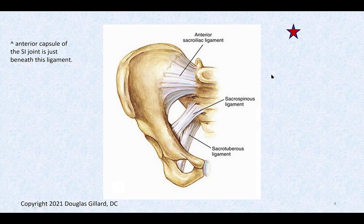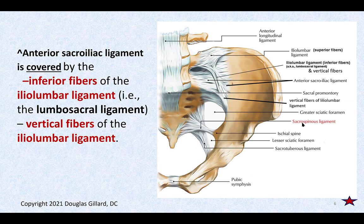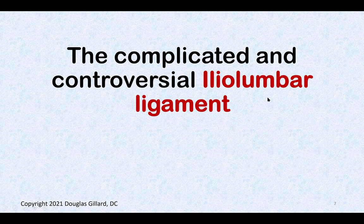In reality, the anterior sacroiliac ligament has superior, middle, and inferior fibers running in different directions — type 1 collagen, pretty strong, but not super clinically important and unlikely to be asked on boards. In the lab picture, you can see the anterior sacroiliac ligament is covered by the iliolumbar ligament's vertical and inferior fibers.